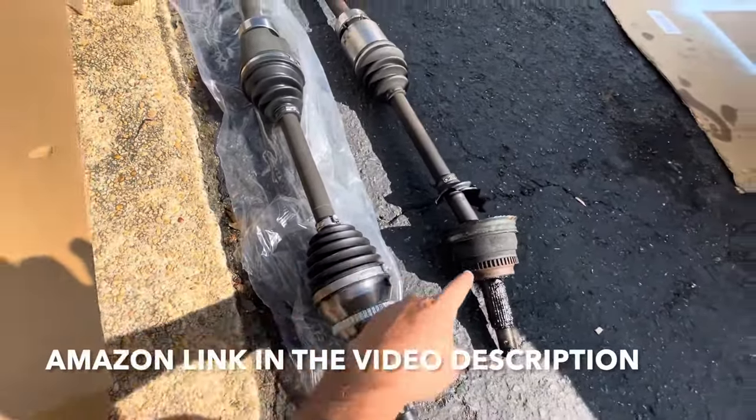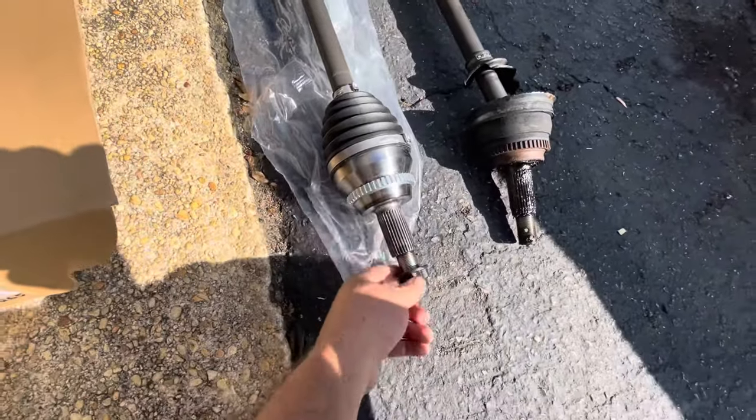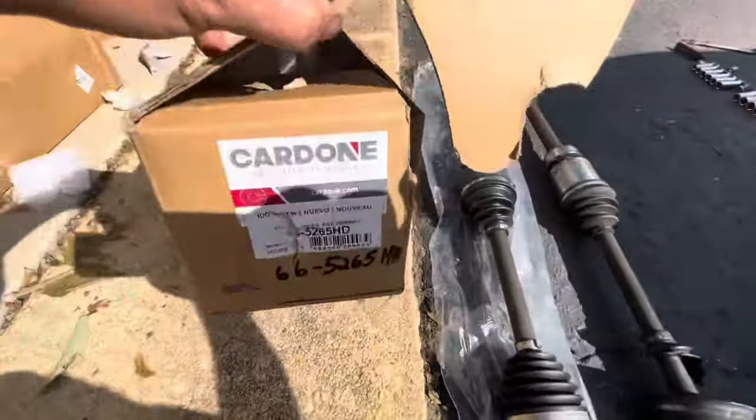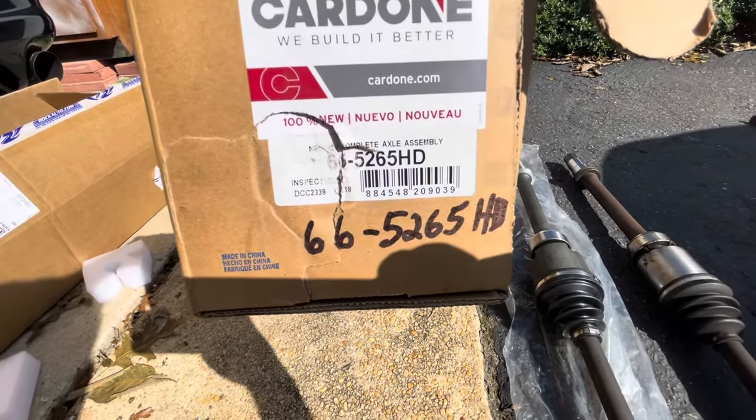Okay, this is the new axle — match it up to the other one, make sure it's the same size. It comes with a new nut. The part number — it got a little ripped up — but it's 665265HD.